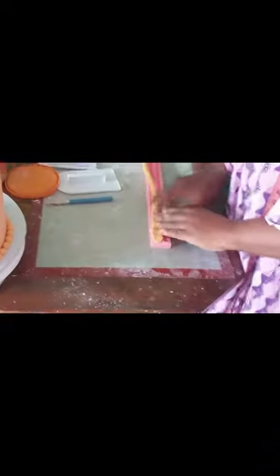Smoothen with two fondant smoothers and highlight the sharp edge of the corner. Roll a log of fondant and place in the bead mold to make fondant beads to place around the cake border. I have applied gold dust mixed with edible spirit.